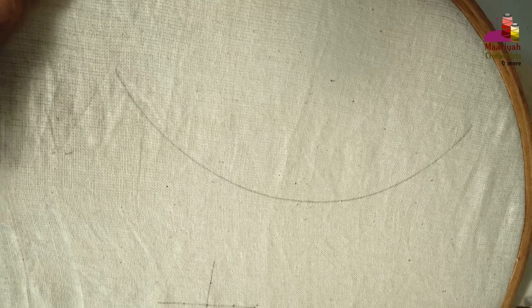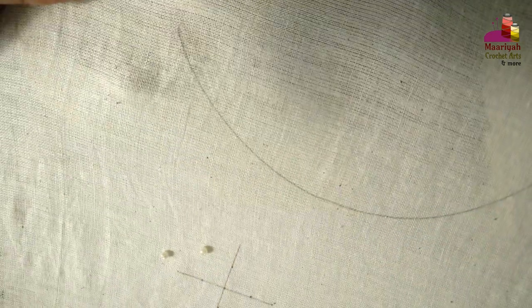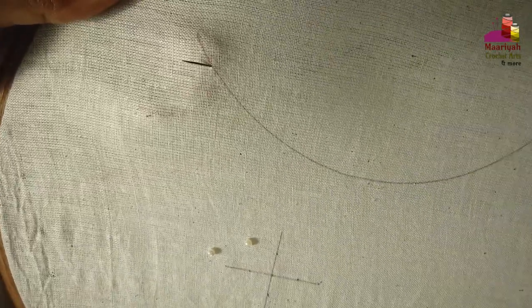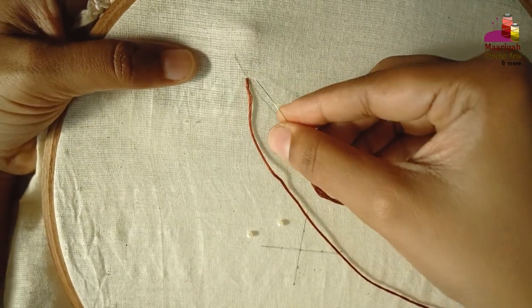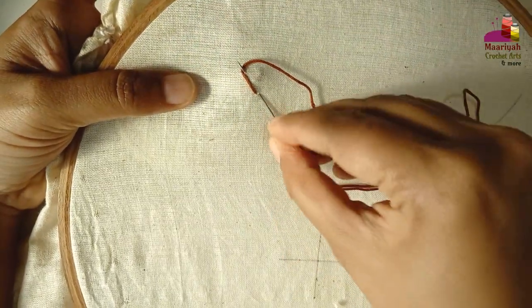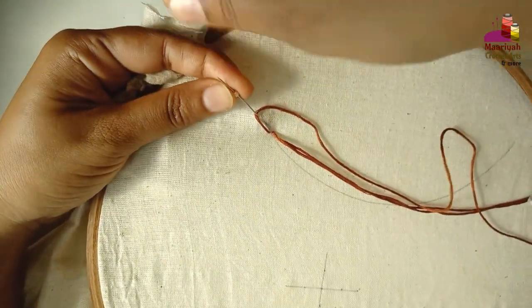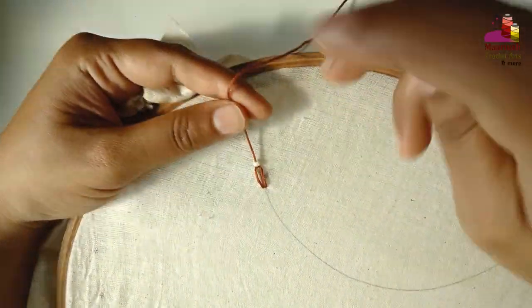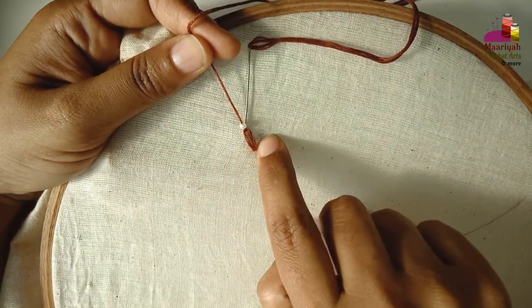We will start with a water-soluble marker. I am making lazy daisy stitch with pearls. This one is the center one — now you have to make two more on each side, here and here.